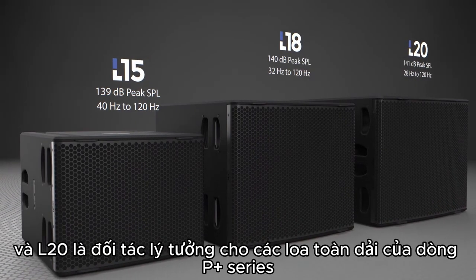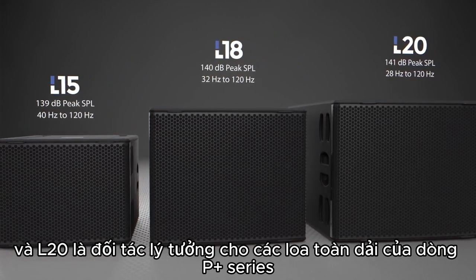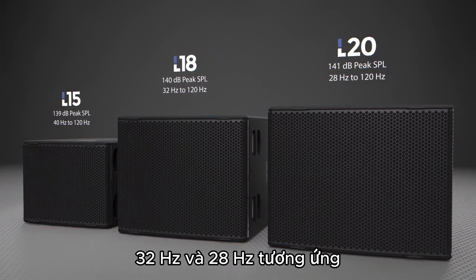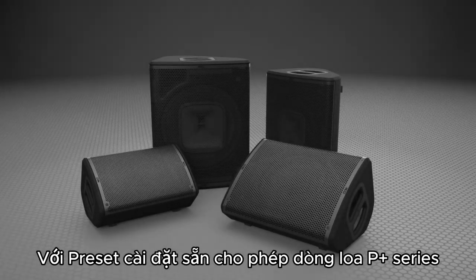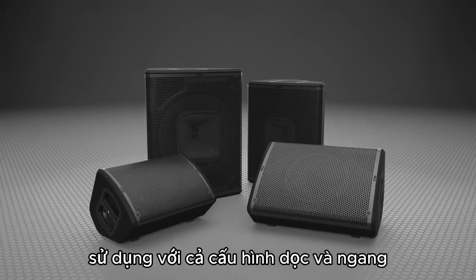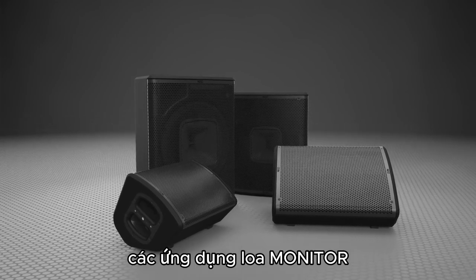The L15, L18, and L20 subs are ideal partners for the P-Plus Series' main cabinets, extending low-frequency performance down to 40 Hz, 32 Hz, and 28 Hz, respectively. Linear phase presets for P-Plus cabinets in both vertical and horizontal configuration allow for perfect combinations for either main system or monitor applications.